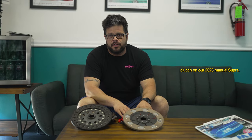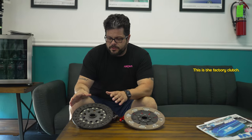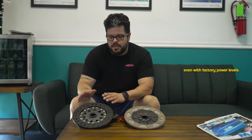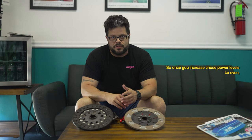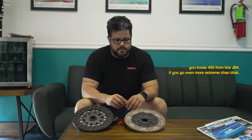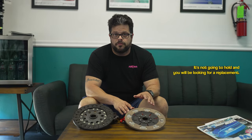Hey guys, I'm Autry with BMP Tuning. Today we're going to be installing the new South Bend clutch on our 2023 Manual Supra. This is the factory clutch, and a lot of you guys are experiencing issues with it even at factory power levels. Once you increase those power levels to around 450 from the JB4 or go even more extreme, you're definitely going to have issues — it's not going to hold and you'll be looking for a replacement.